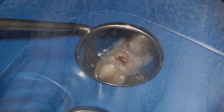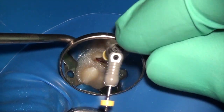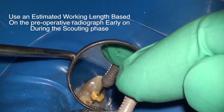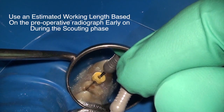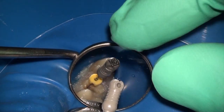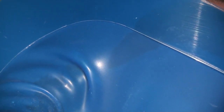Clinically, what we end up doing is we always check the diameter according to our protocol with a hand file. Here you can see I'm using a size 8 stiff file to just check and make sure that I have some kind of patency. I don't have to go all the way down to the apex with it and I'm not necessarily screwing down the file — I'm just trying to make an indication as to how deep this file is going and record that length.